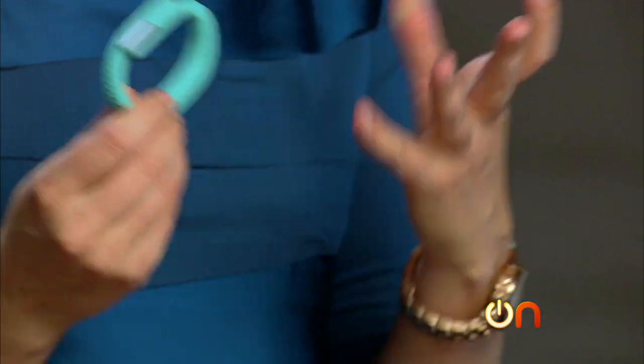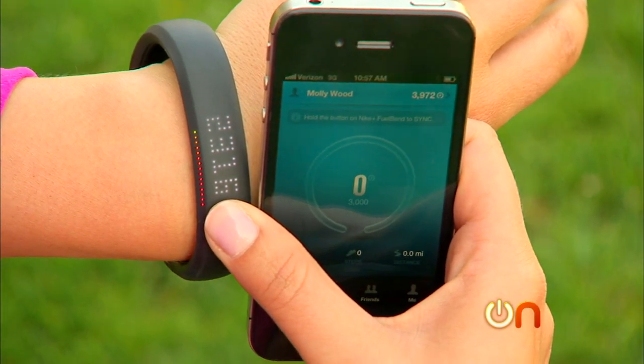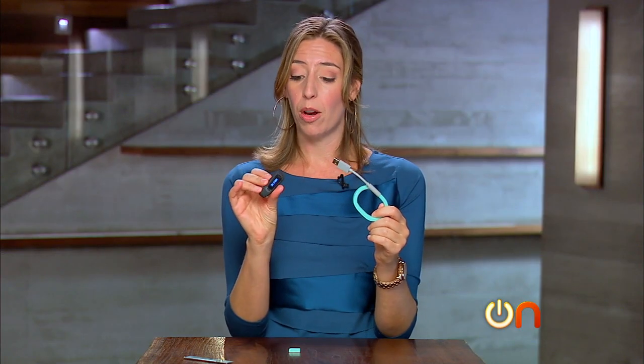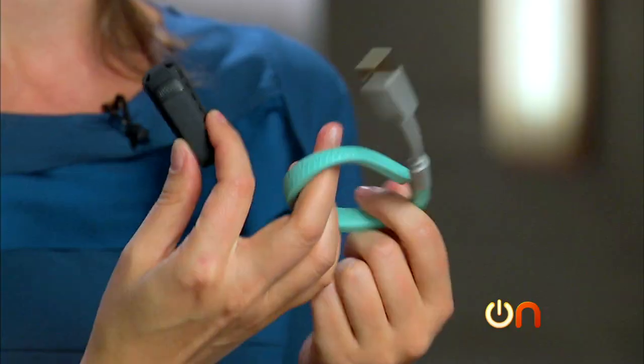For an extra $20 you can get a FuelBand, which has a screen, does all the same data, and wirelessly syncs with the iOS app — that's a big bonus. Also, the charger color mismatch is just ugly. If it came down to the UP versus the Fitbit, I think I'd go Fitbit — it's much more convenient, less noticeable, you don't have to replace your watch with this funky-looking thing, and it's a little bit cheaper too.